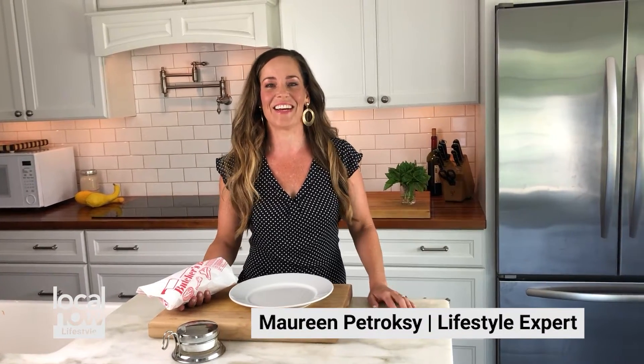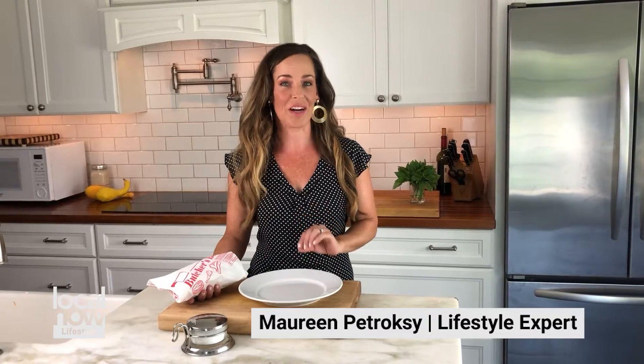There's no reason to be afraid to cook steak on the grill. I'm going to show you how to make the perfect steak on the grill, no matter what cut of meat you have.